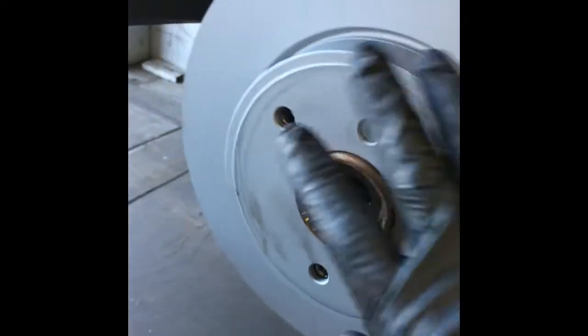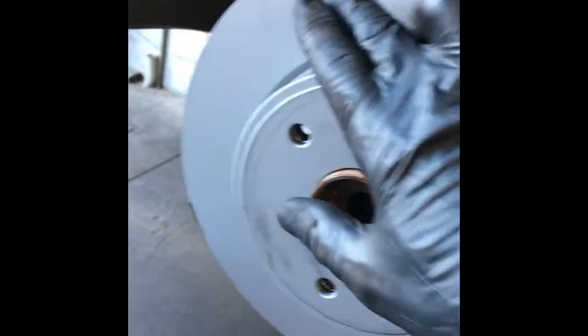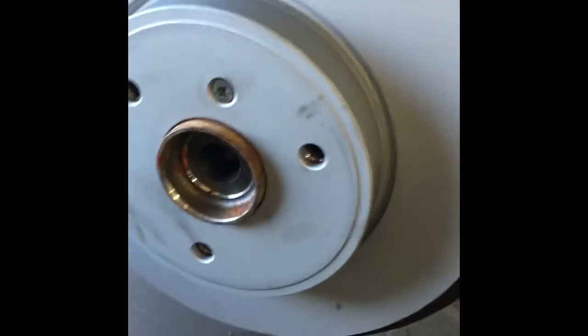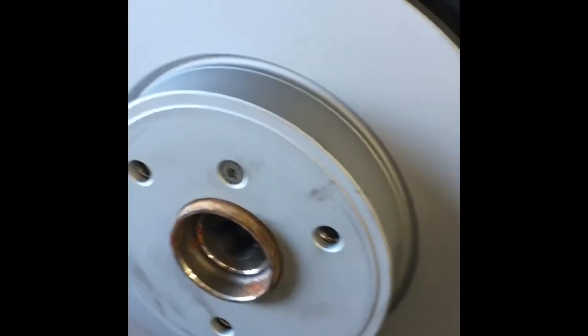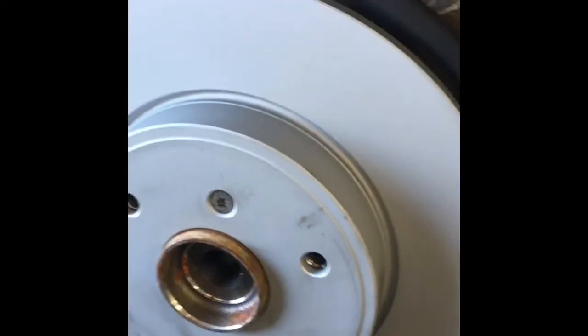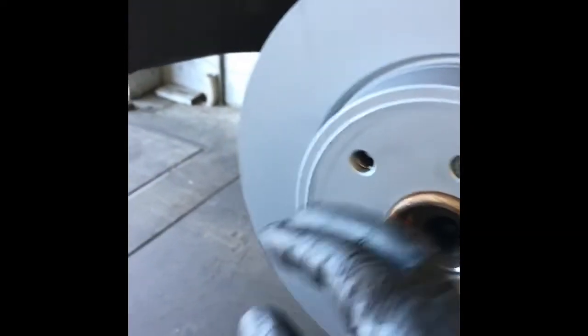Now it's time to put our new rotor on. One of the things you want to do is try not to touch the surface of the rotor with your hands — you don't want dirt or grease on it. That's one of the biggest causes of brake squeaks: grease burns onto the rotor and creates a hot spot. So try not to touch the actual surface of the rotor or the new brake pads.